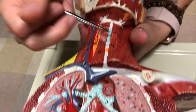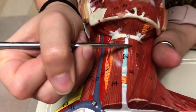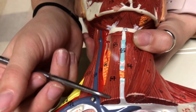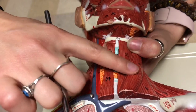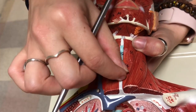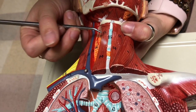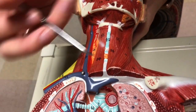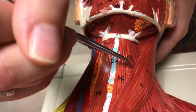For the infrahyoid muscles, we have sternohyoid — this really long muscle running right here. We have sternothyroid over here on the deep side, as if sternohyoid has been removed. Then we have thyrohyoid right here. The last one in that group is omohyoid, out here on the side of sternohyoid.